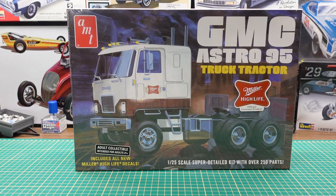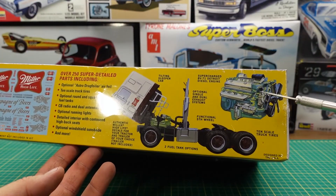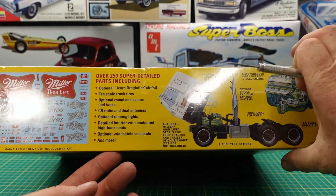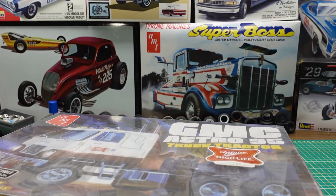Hi YouTube, Rory Marco with Marco Custom Build Models coming to you today with the GMC Astro 95 tractor truck unit unboxing with the Miller brand licensing. The box talks about the detailed Detroit 8V71 engine. This is the decal sheet and stuff like that, but we'll get right into the parts so let's cut this open and see what we've got inside.